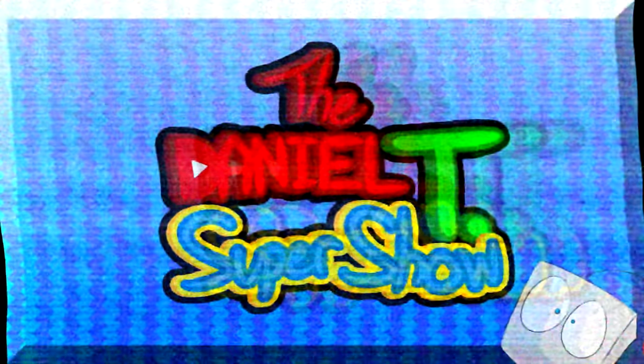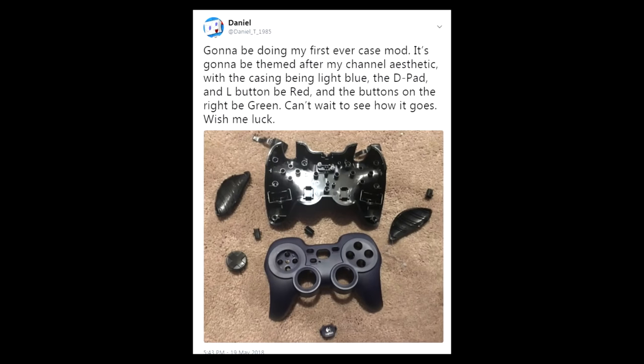I know this intro is getting old, but I'm gonna update it soon, I promise. If some of you haven't seen my Twitter, I posted a tweet on May the 19th of 2018 that says I'm gonna be doing my first ever case mod.